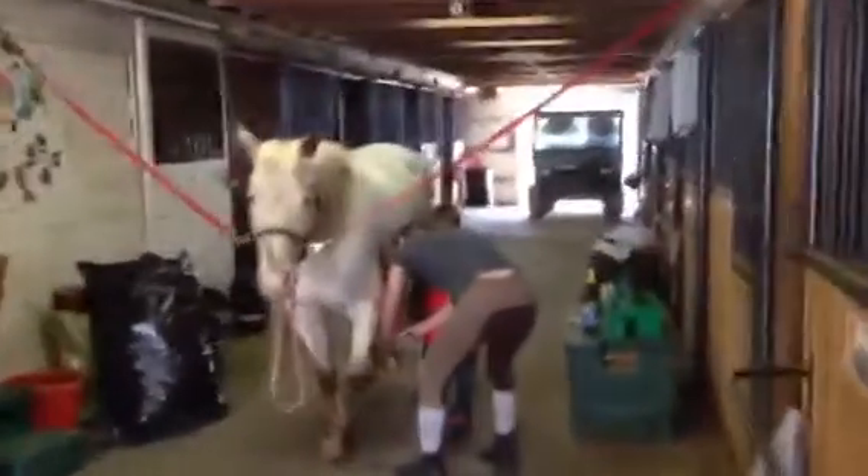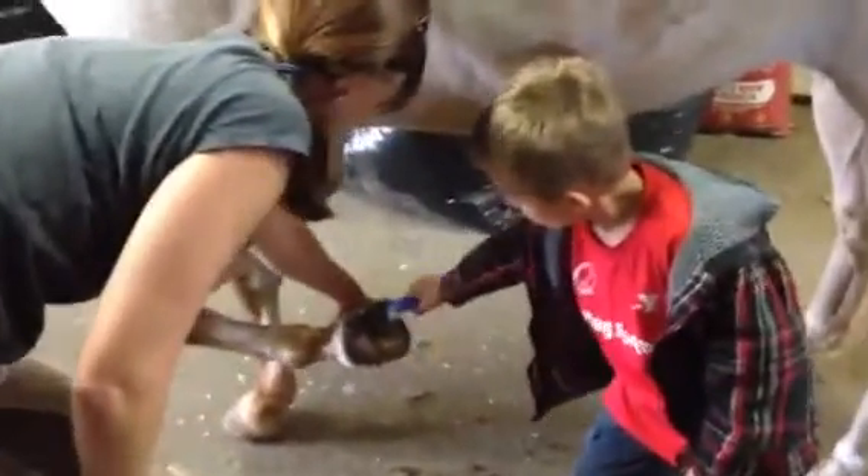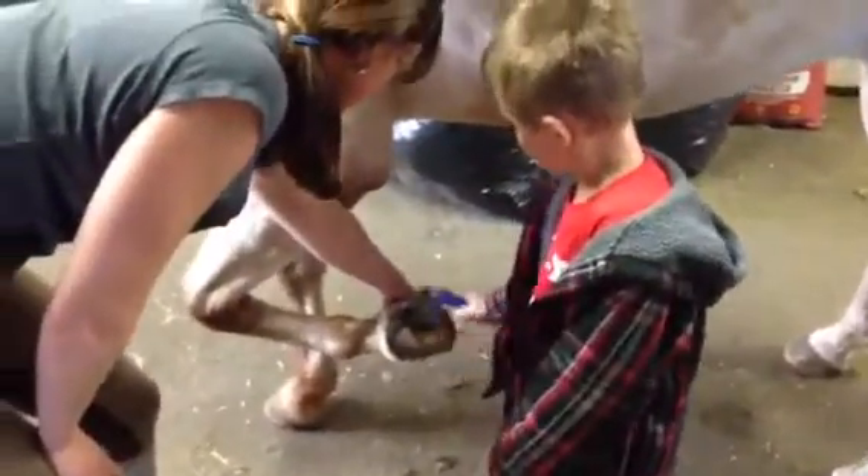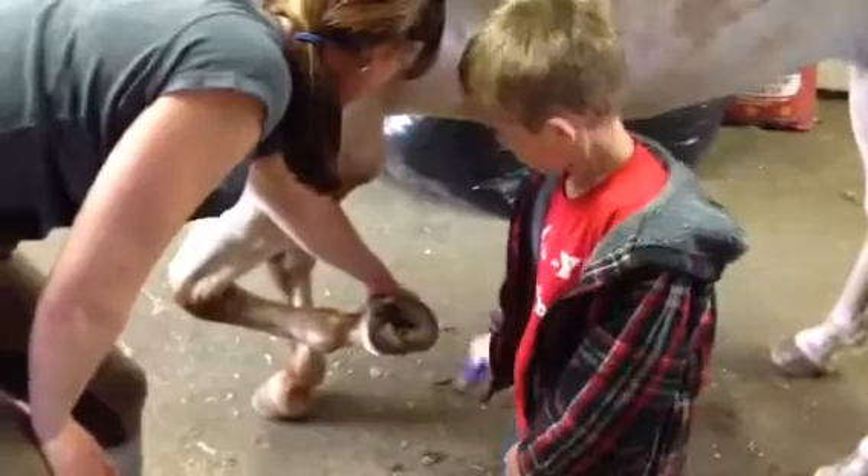Quick. Don't worry about that breath. Do you want a brush? I've got to brush this stuff out. Are you playing with your lead rope or are you just being annoying? Alright, ready to do the next one? Put that one down. Look, she's already picking it up for us.